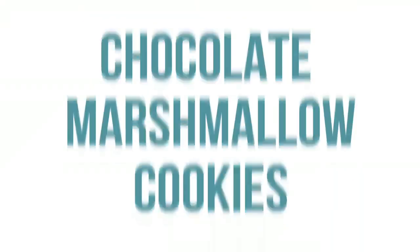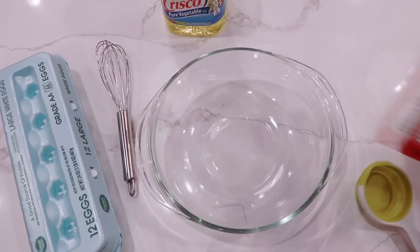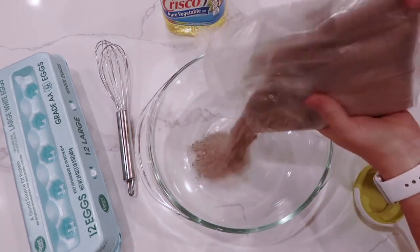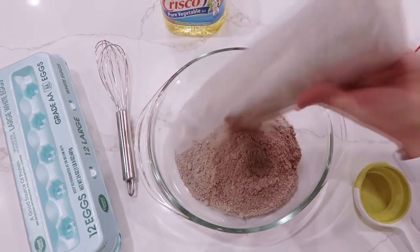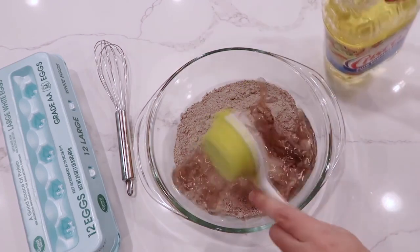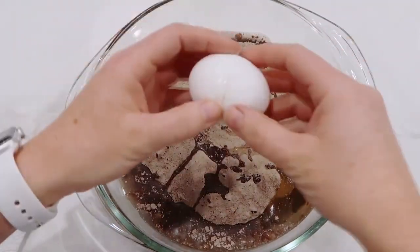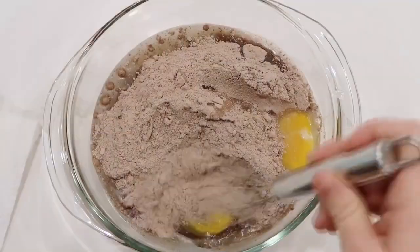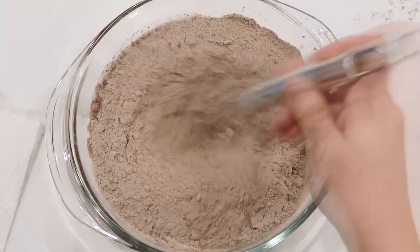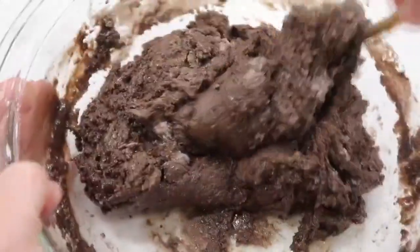Let's get cooking. The first one is our Mom's Chocolate Marshmallow Cookies. It's so simple — you're going to start with a chocolate cake mix and just dump it into the bottom of your bowl. Next, add one-third cup of vegetable oil, then crack two eggs and dump them in. Start mixing it together — I like to start with a whisk and then switch to a spoon because it gets thick.